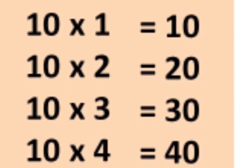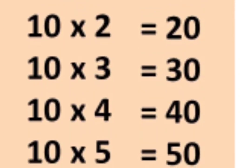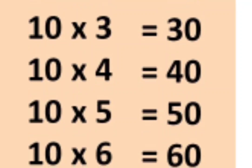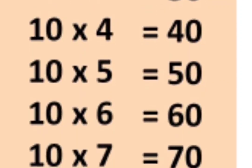10 1s are 10, 10 2s are 20, 10 3s are 30, 10 4s are 40, 10 5s are 50,